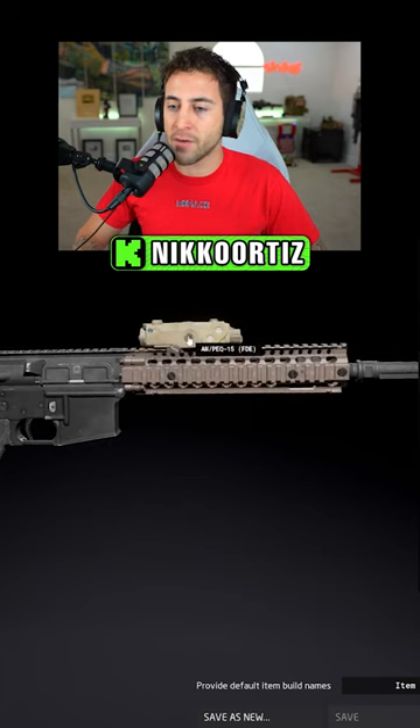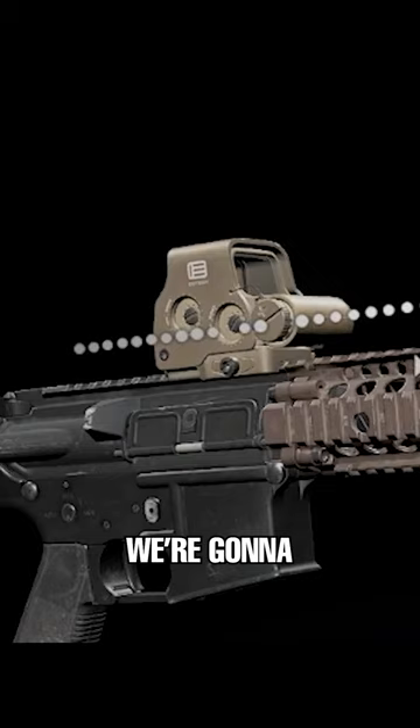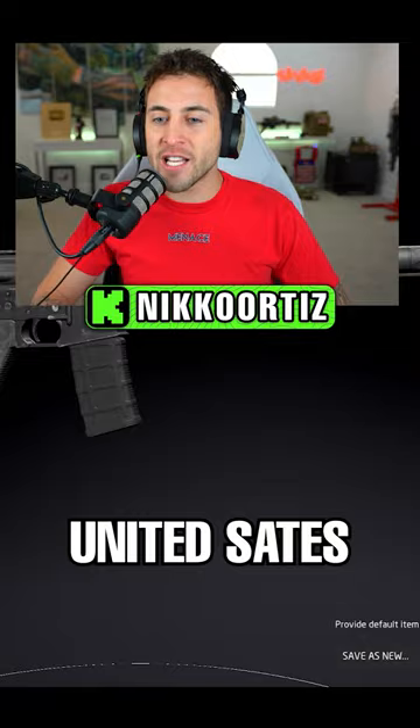So we got a 10-peck 15 here, come toward the back of the rail. Then we're gonna go ahead and throw on a nice long tac light. For our sights on our Mark 18, we're gonna use the EOTech EXPS 3.0 for our optic, a P-mag — a 30-round P-mag — and boom, here is our United States military service Mark 18.